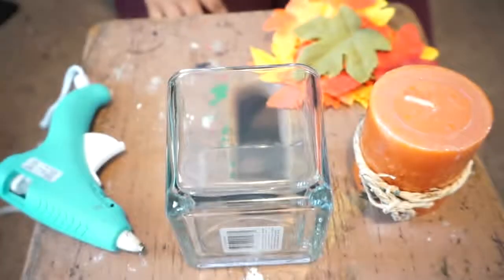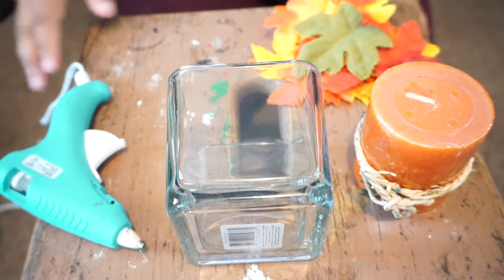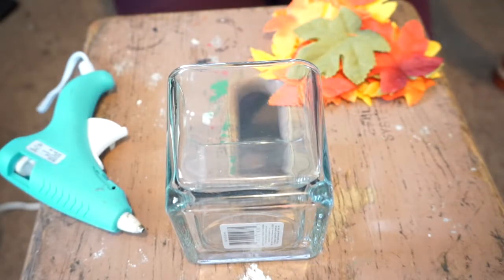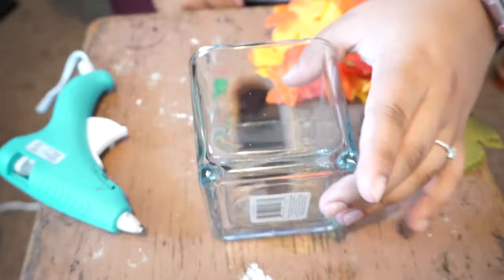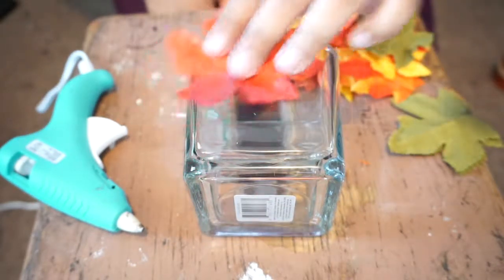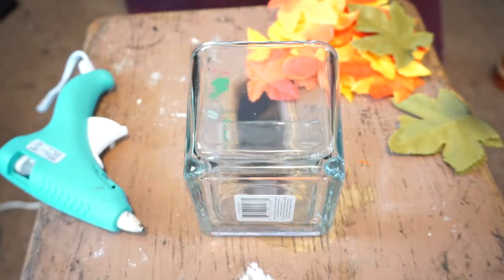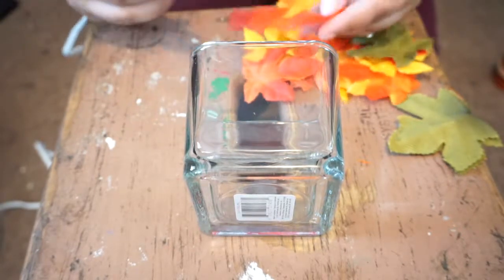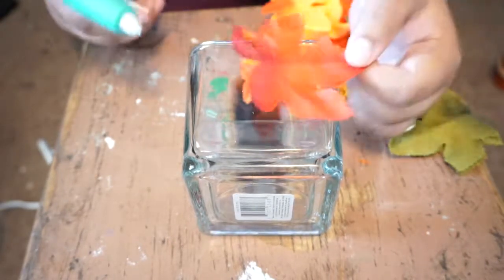I'm gonna do a little project to start decorating and getting in the fall spirit, and I'll show you exactly what I do and how I place everything. So I have my hot glue gun, my glass, my leaves, and my candle. We're gonna move the candle to the side for now, and place the glass in the center so you can see. With mod podge it's easier — you do the whole surface and just stick the leaves on. Since I don't have any, I'm just going to use the hot glue gun.